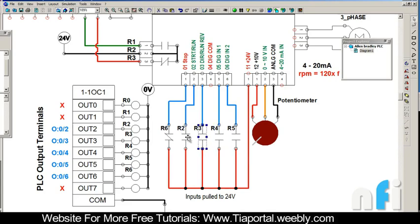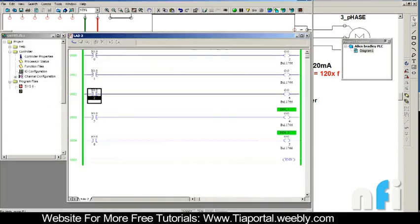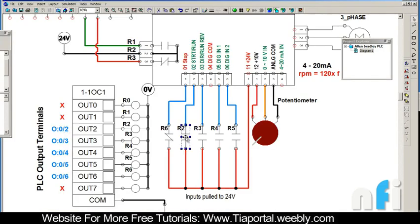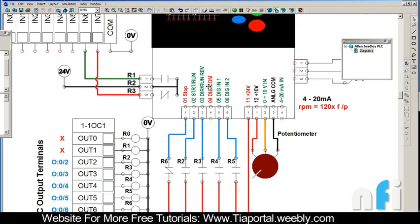We have connected 24 volts via NO contacts to terminals 02, 03, 05, and 06. These NO contacts belong to relays connected to PLC outputs Out2, Out3, Out4, and Out5. So if you turn on O:0/2 from the PLC, it will close that contact and 24 volts will go to pin 02. Out3 is connected to terminal 03, Out4 to terminal 05, Out5 to terminal 06, and Out6 is connected to the Stop terminal.